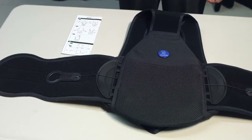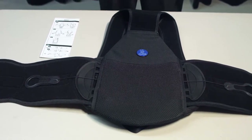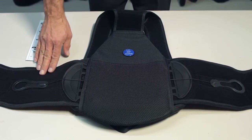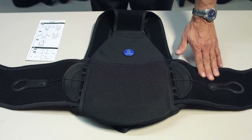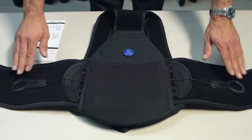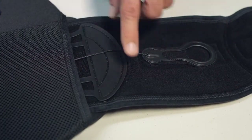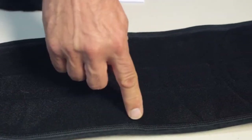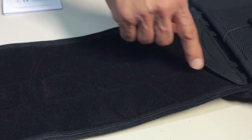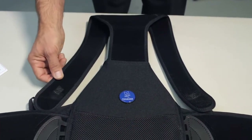Each SleekFlex TLSO comes with an instruction for use guide that illustrates proper brace sizing and application. The components of the SleekFlex are left and right wings, a posterior support panel which promotes airflow, two pull tabs for effortless compression, crescent connectors which align with each sizing arc for easy adjusting from small to medium to large and extra-large sizing, the Thoracare support system, and shoulder straps.